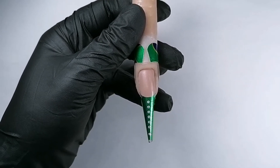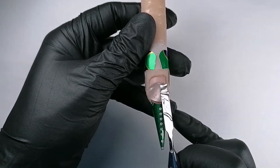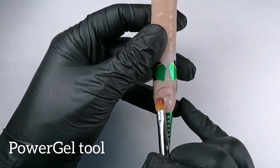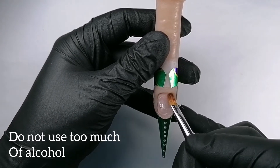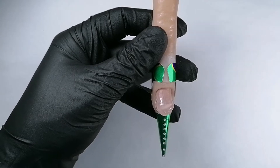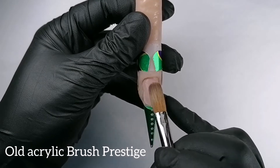Now I'm using power gel clear. I'm using a spatula from the power gel tool, and now I'll use the brush from this tool just to press down the product and seal it to the nail. Then I'll continue distributing the product using an acrylic brush — I'm using an old acrylic brush because it's more comfortable for me.